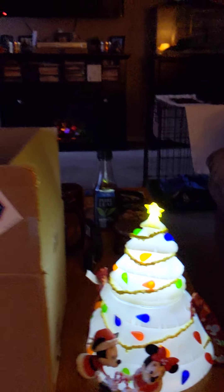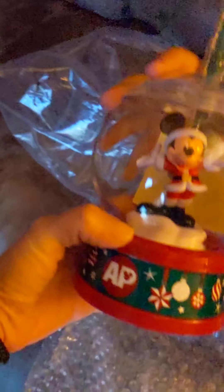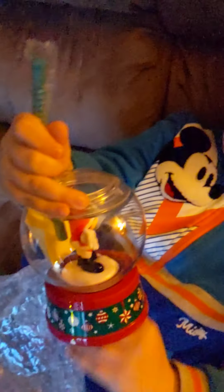Now open up the other thing that's in there. Be careful with that. Can you get that out? It's the Mickey Mouse Santa snow globe sipper.